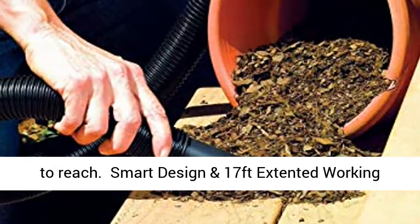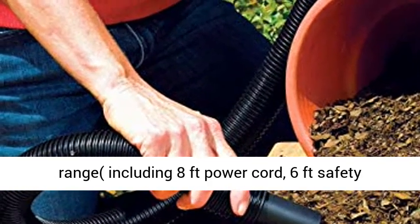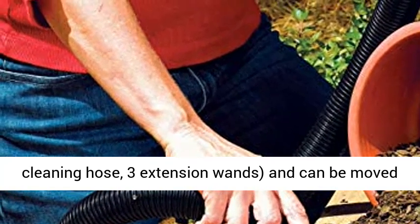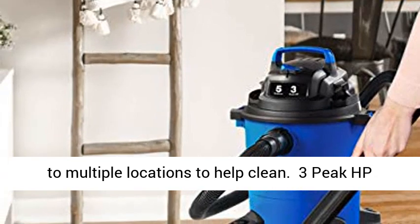Smart design and 17-foot extended working range. The shop vacuum allows a 17-foot working range, including an 8-foot power cord, 6-foot safety cleaning hose, and 3 extension wands, and can be moved to multiple locations to help clean.